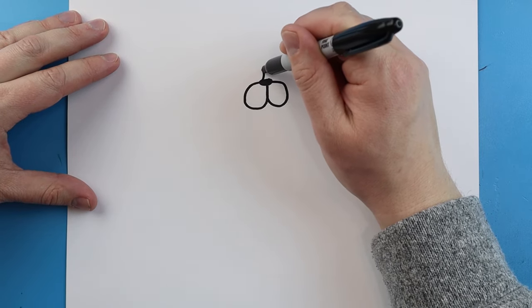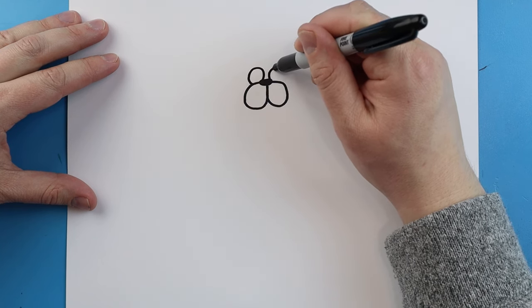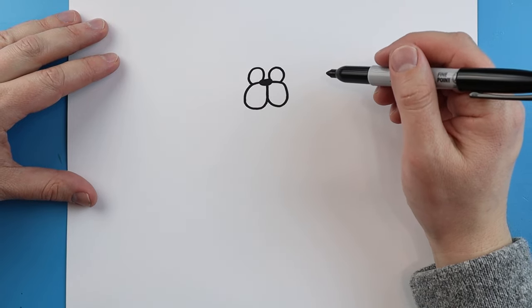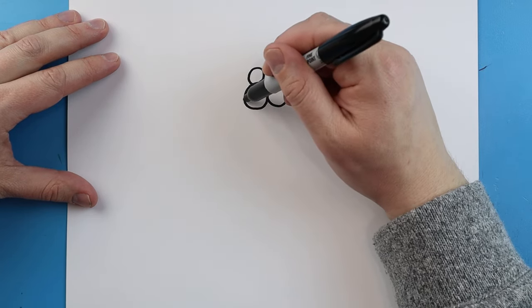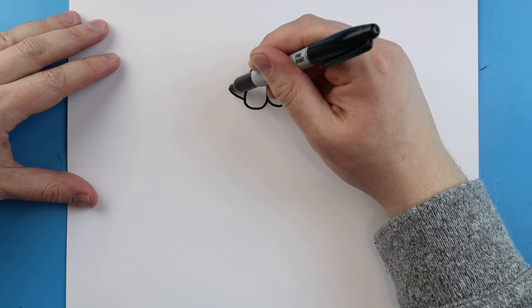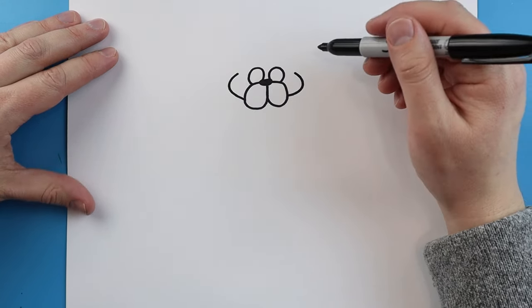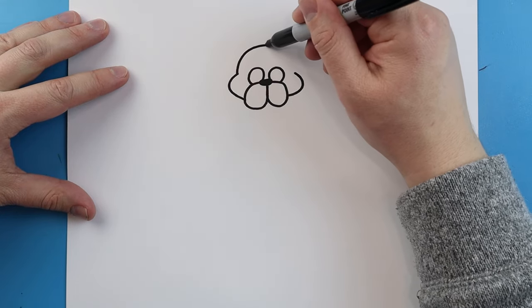Right up here we're going to make the eyes. We're just going to begin by making a circle here and then do that same circle shape right over here. Starting over here, we're going to draw a line that's going to come out and come in, and then the same thing here — go out and then bring it in. Next we're going to draw a line that's going to come up and then come down.